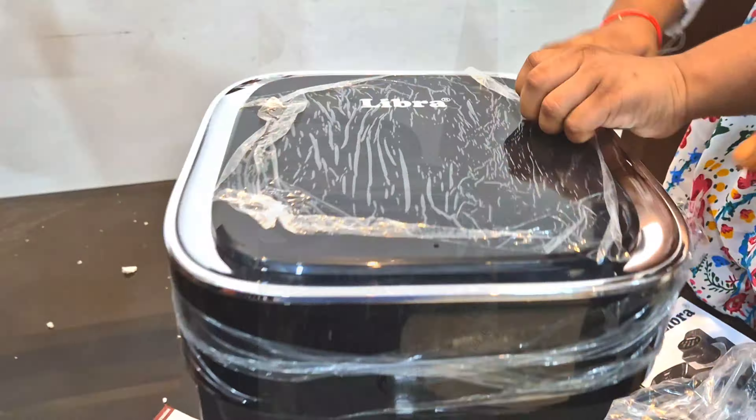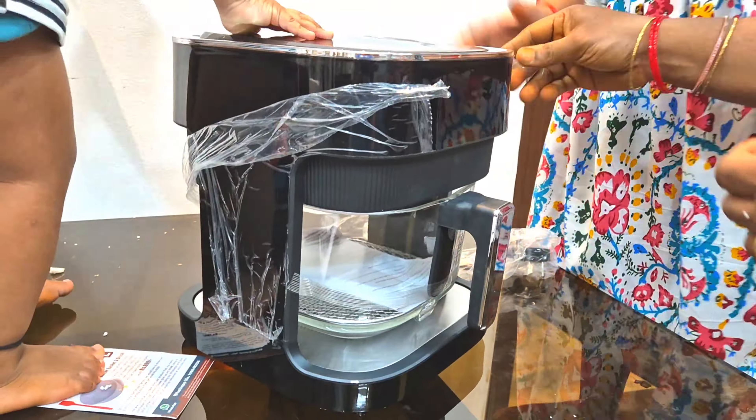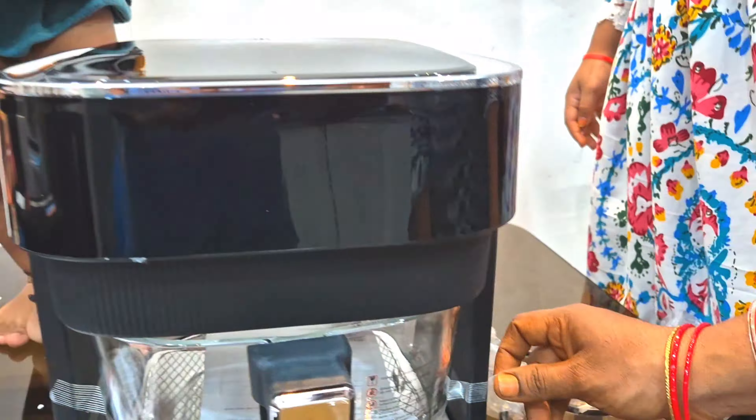I am going to show you the unboxing and review. I am going to show you — around 2 months back I am going to show you a nice package. I am going to show you a booklet or glass bowl.